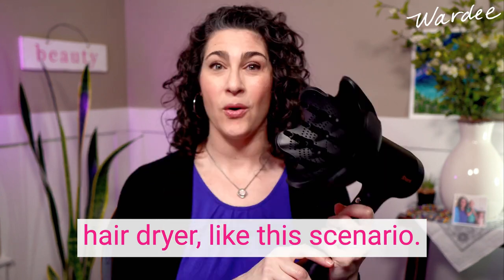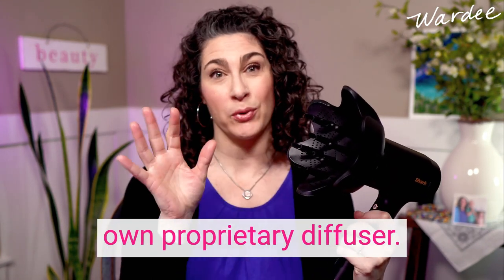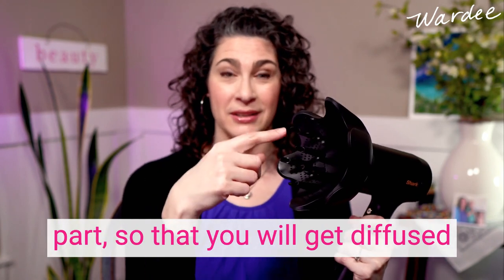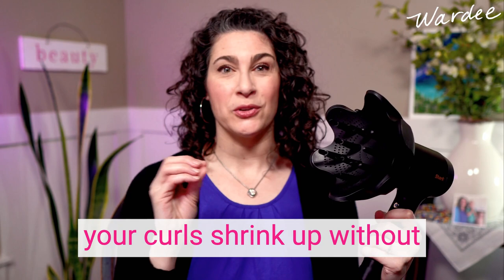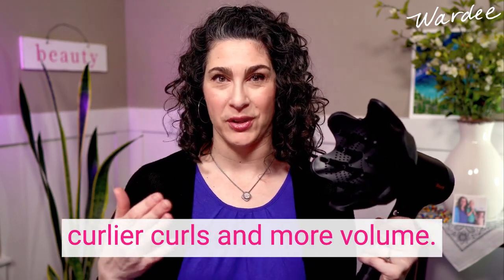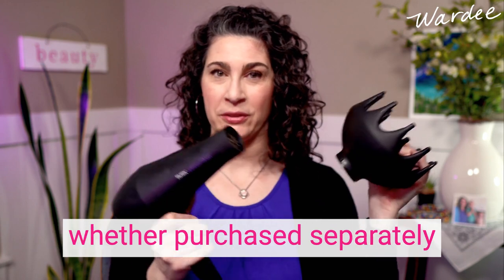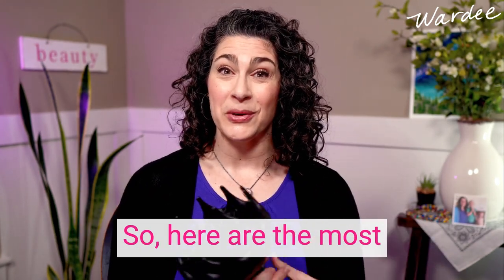Or it can be a hair dryer that specifically comes with its own proprietary diffuser, meaning it's only going to fit on that particular hair dryer. The diffuser is this bowl part, so you get diffused heat and diffused airflow to help your curls shrink up without stretching out — so you get curlier curls and more volume. When you're looking at diffusers you're looking at both the attachment part plus some qualities of the dryer part.